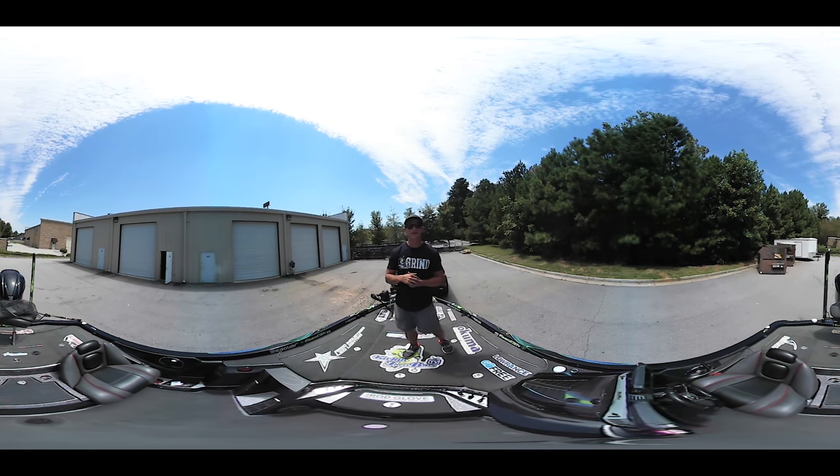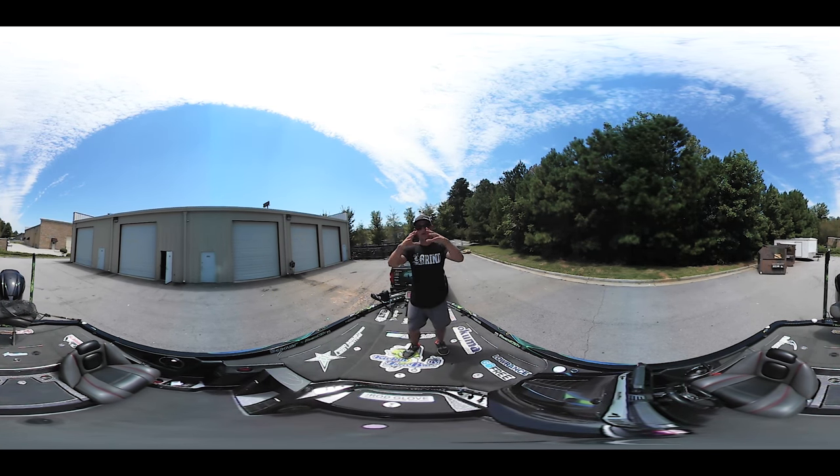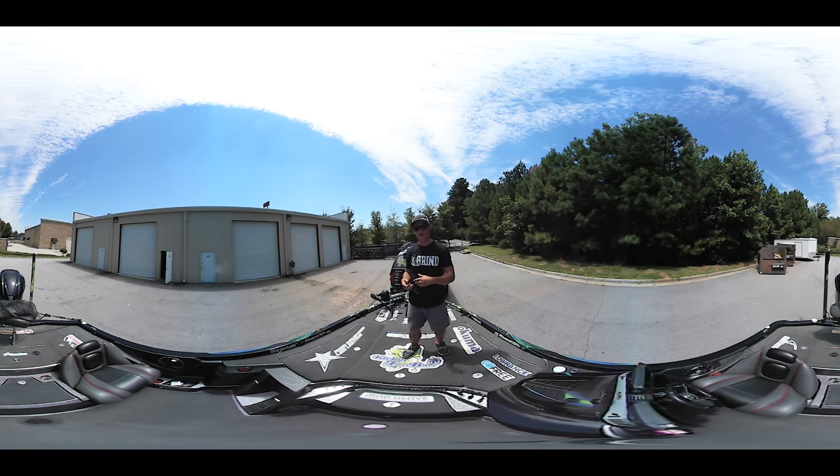What's going on guys, welcome to another video. Today I'm doing something totally different - this is a 360 boat tour. You guys have been asking for the boat tour forever, and I'm finally getting down to it. I'm actually about to go down to college and decided we need to do a boat tour video. Not only that, we need to do the whole 360 view. If you guys haven't seen a 360 video yet, it's really different - you can grab your phone, move it around, and look around the whole boat.